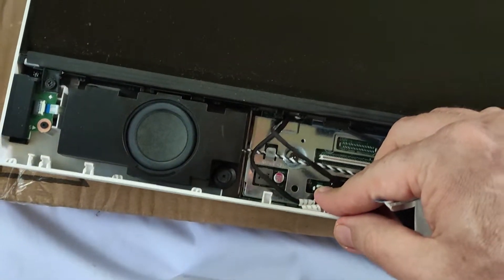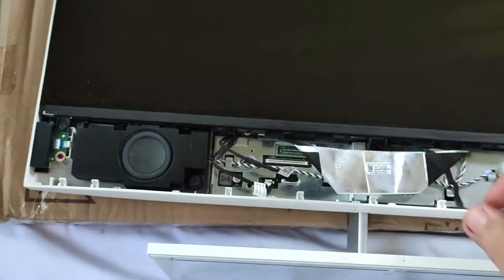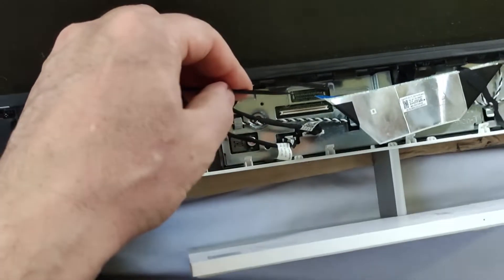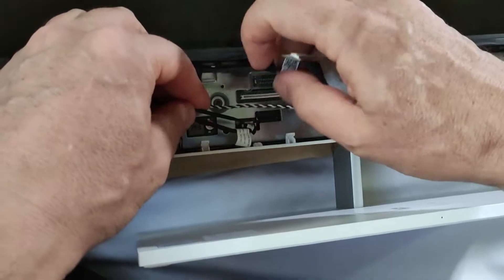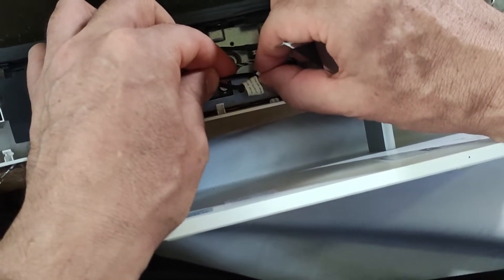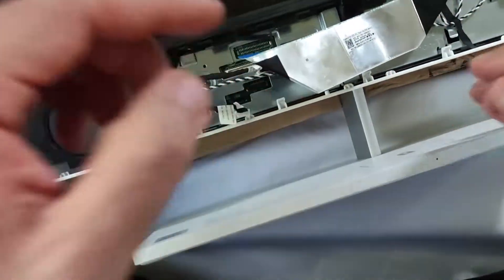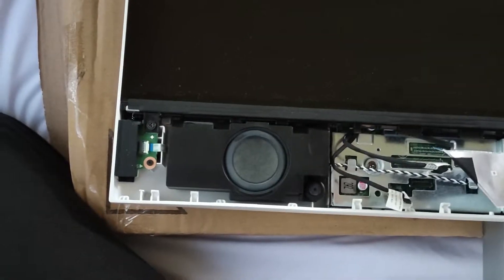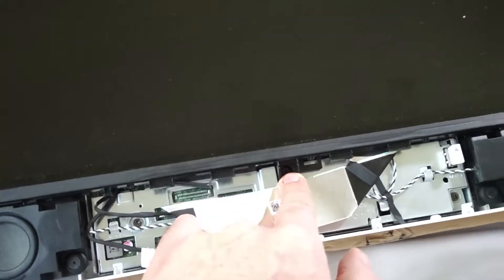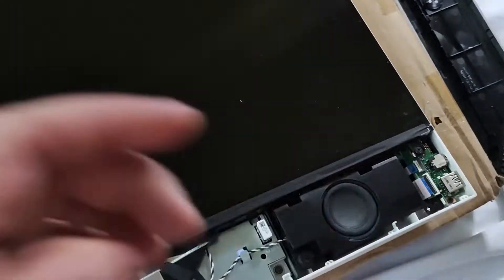Then you have the third one, which has a clamp at the bottom, so you need something sharp to open the clamp before you can pull it out — I will use a needle. Now you have three screws fixing the screen: this is one screw, then you have one here in the center, and the third screw here. We open these screws.